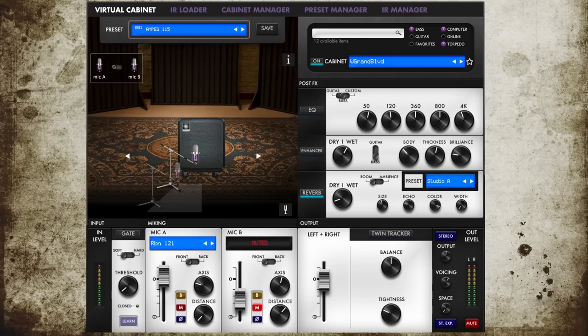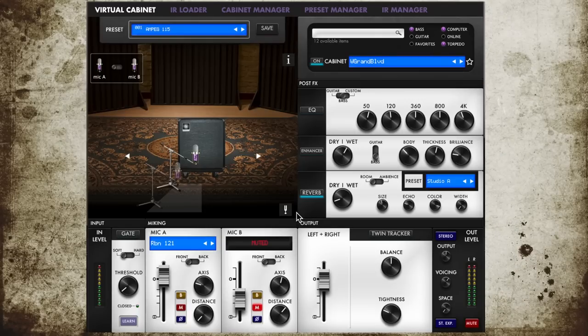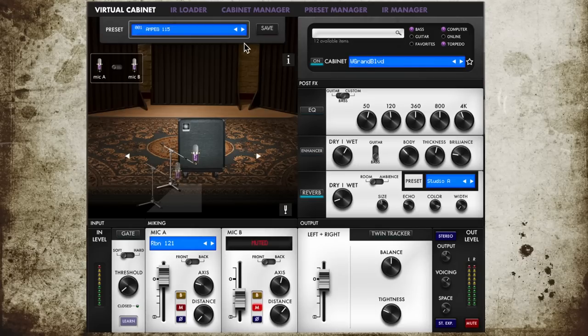That was once again my amp, but this time in combination with a Mark Bass 2x10 cabinet and recorded in a different virtual studio. Now let's have a look at the software, which is of course the heart of the unit. This is what the Torpedo Remote app looks like. You can get this for Mac, PC, Android and iOS, so it's running on all platforms. In it you will find lots of guitar presets that you can delete easily and then you're left with only the good stuff.